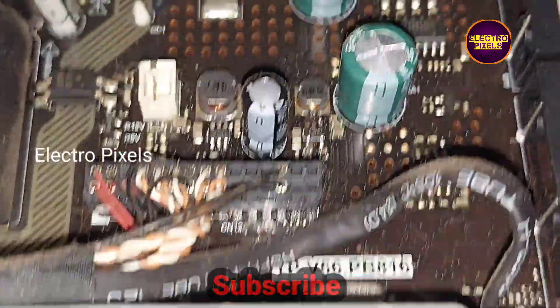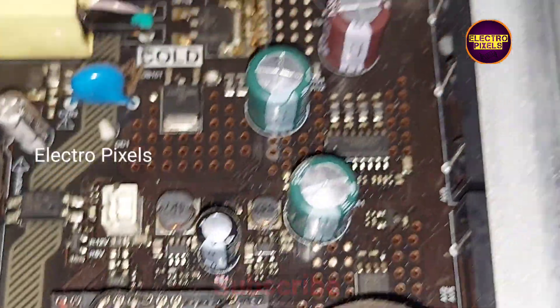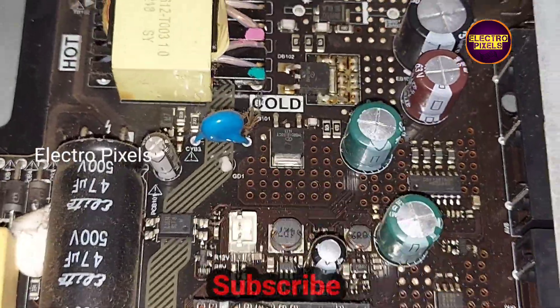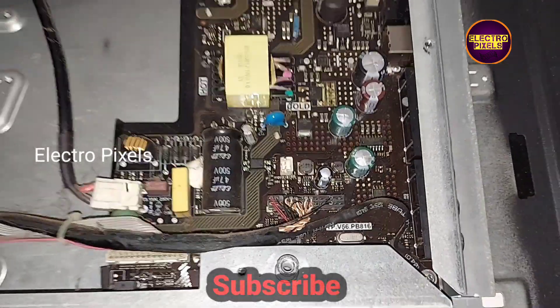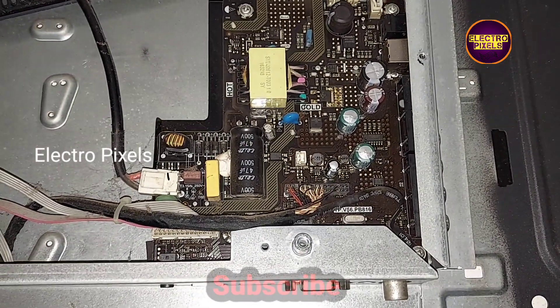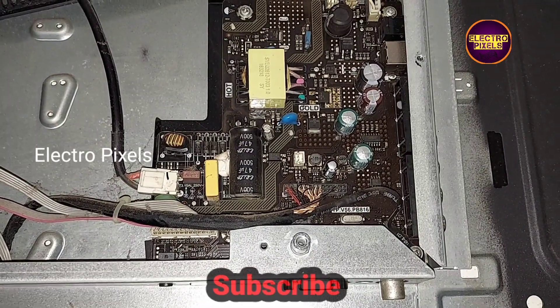This faulty capacitor is causing the issue — the backlights are okay. The complaint is related to this capacitor. So to repair this TV, we need to change these faulty capacitors.